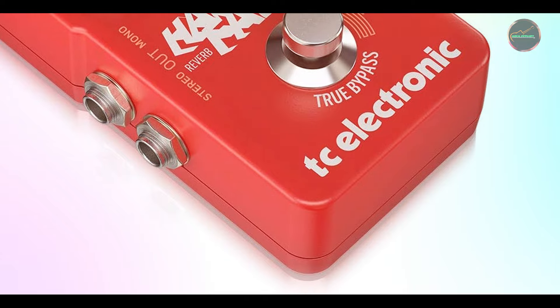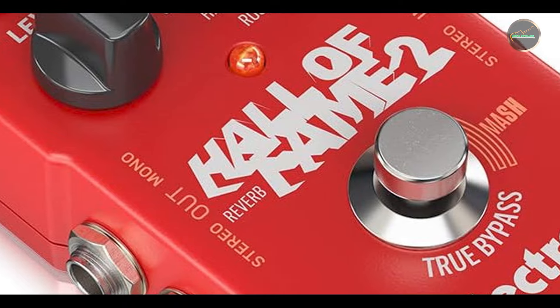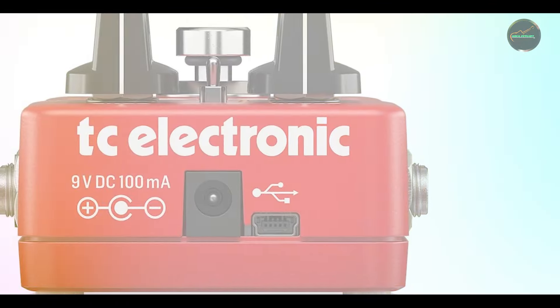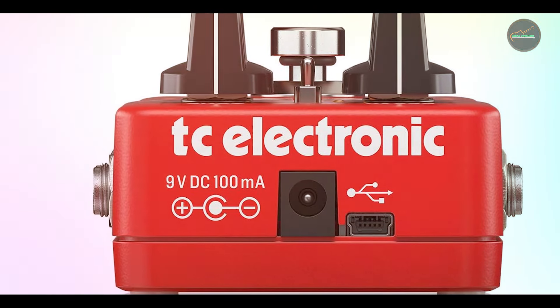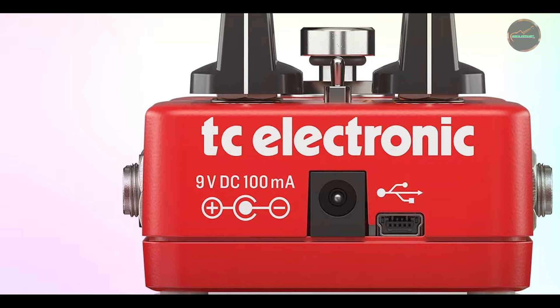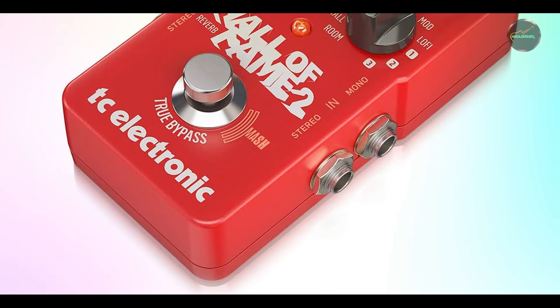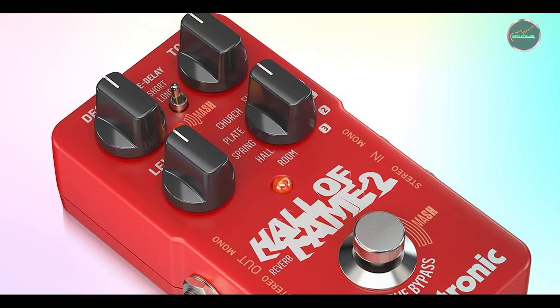This pedal is built to last, making it a solid investment for any guitarist. These five stomp boxes are essential for any guitarist looking to shape their sound. Whether you're after iconic overdrive, massive fuzz, versatile delay, pitch-shifting magic, or lush reverb, each pedal offers its own unique contribution to your overall tone, and having the right one on your board can take your playing to the next level.